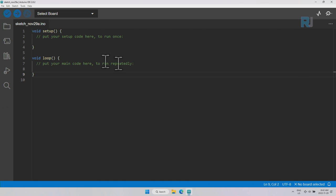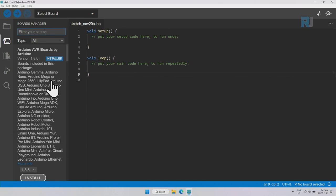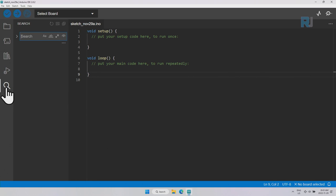The checkmark icon is to verify your code, and the arrow icon is for uploading the code to your Arduino. Clicking the sketchbook icon shows all the sketches you've worked with. From the sidebar you can select different board types. The library icon shows all installed libraries — we'll discuss those later. There's also a debugging icon and a search icon. From the toolbar you can also select the board and port.